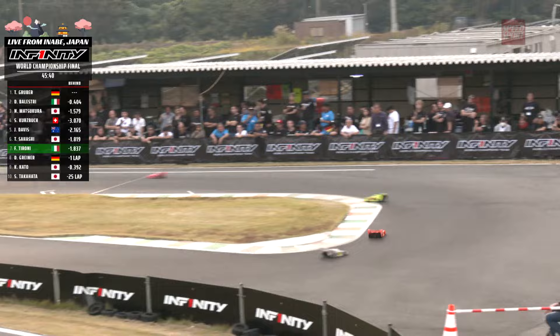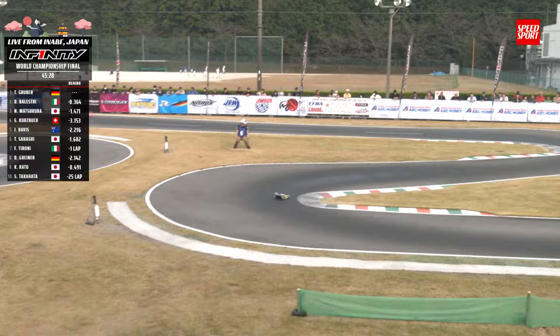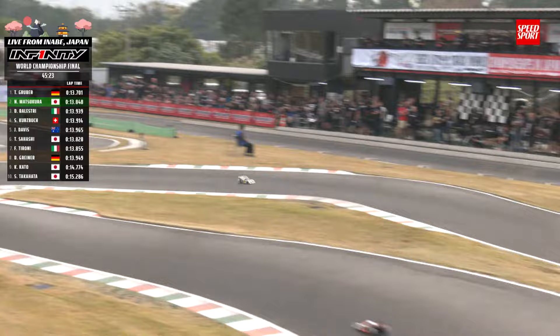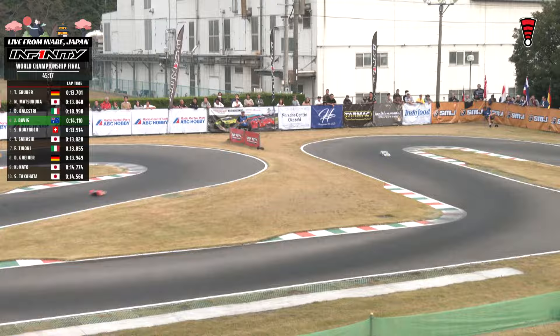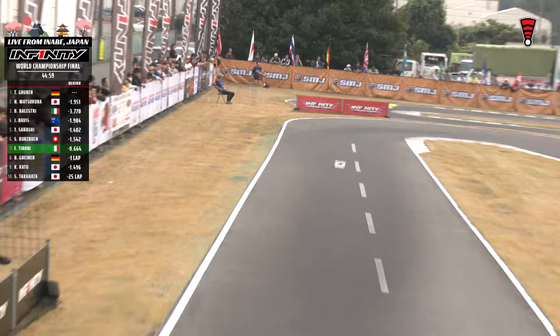One more time Balestri into the pits — car goes up, fuel goes in, car goes down, and off he goes. Talking about some of our other players: Jesse Davis currently in fifth, Tadehiko Sahashi in sixth, Francisco Taroni in seventh, Dominic Greiner in eighth — who had that engine change a little bit earlier but per the rules was allowed to have that. Made it into the semifinal and then made the transfer. Kuki Kato there in ninth. And Chihoki Takahata, as we saw him come to the pits earlier, unfortunately a number of laps down.